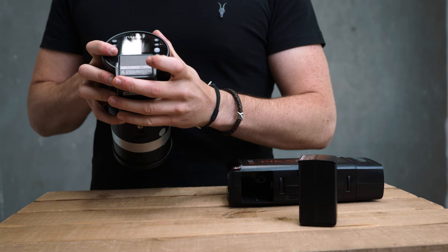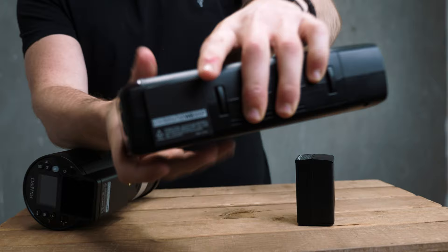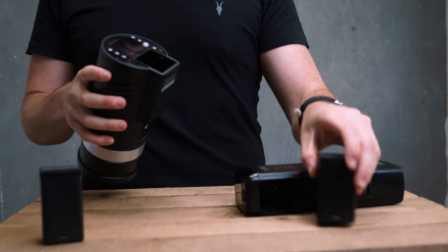What you can't do though is put the supplied battery from the 300 into the 200 — it won't actually fit, which is quite weird. But you can put a 200 battery in the 300. It's more to do with the plastic shape at the end; it won't physically go in. So just bear that in mind: you can't put the 300 battery in the 200, but you can put the 200 battery into the 300.